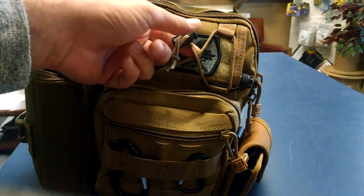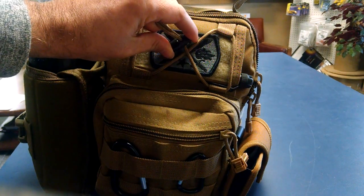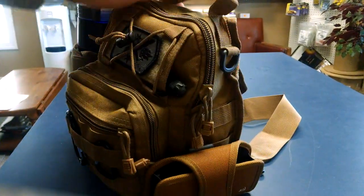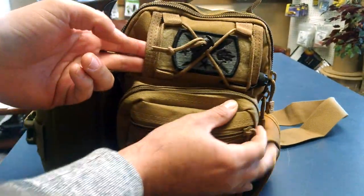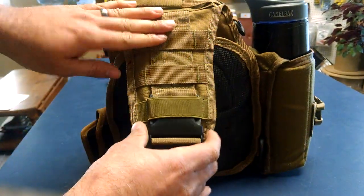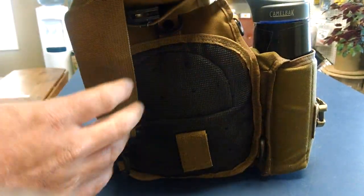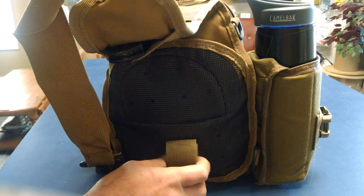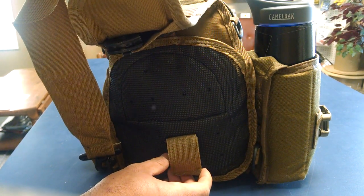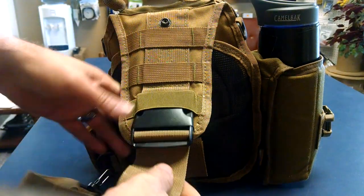It has some cordage here along with a spring clip and a little pocket on the inside that goes all the way through — kind of nice. On the back it has a strap with a shoulder pack, or you can connect it to your belt when wearing it sling style. I'm about six foot and if I have this fully extended, I have to bring it up, but it should work out fine.